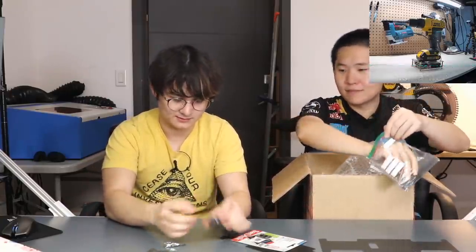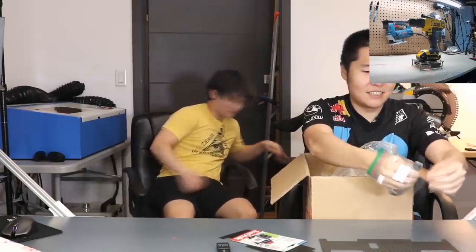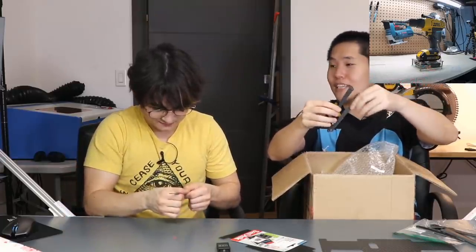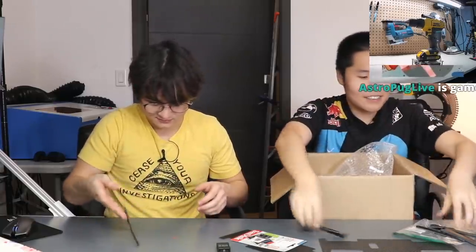Oh, I know what that is — you hook it up to the LiPo to monitor its power so it doesn't just explode. Yeah, because they do be exploding. I think this is carbon fiber as well — carbon fiber dog legs. There's a website with the parts. That's so light! Carbon fiber legs for the dog, to make it sturdy and light.